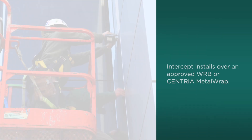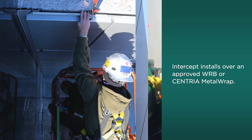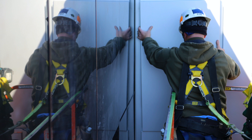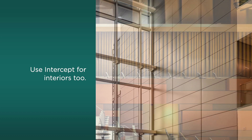As rain screen cladding, Intercept installs over an approved weather-resistive barrier or high-performance Sentrya metal wrap backup wall system. Plus, Intercept can also be used for interiors, adding fascinating form and dimension to any space.